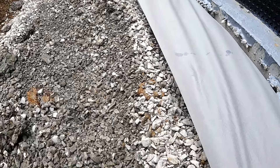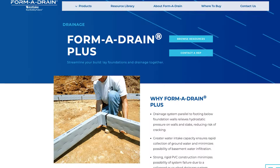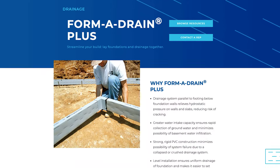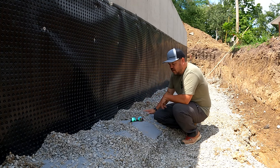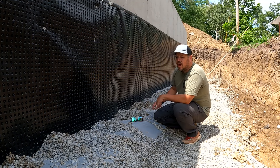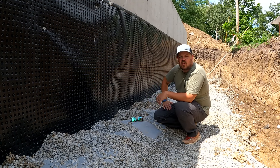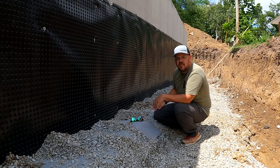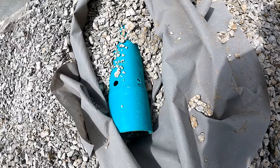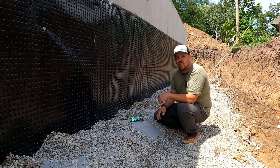There are products like Form-A-Drain where you form your footing with a hollow plastic material that's perforated, so any water that gets in it can be taken away. We just can't get Form-A-Drain in our market. You could also use perforated black corrugated pipe, but I hate working with it because it never wants to lay down — it retains pipe memory from being in a roll. So we buy green schedule 35 PVC that already has holes in it, and then we drill some additional holes to give it a little more drainage.